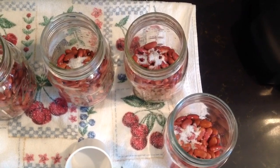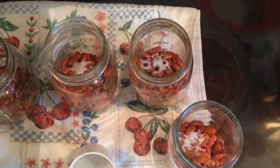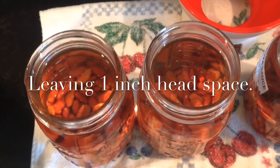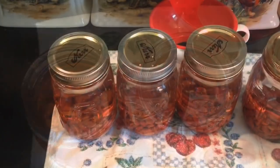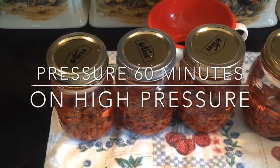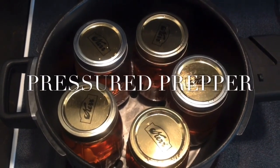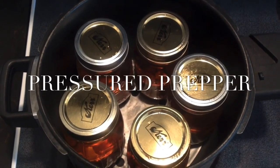Make sure your jars are sterilized and clean. I also place my lids and rings in hot water after I've washed them and bring them up almost to a boil on the stove, and use a magnet to retrieve them to put them on top of my jars. You're going to want to put warm water in your jars on top of your beans and warm water in your canner. Place the specified amount of water your canner says to use, put the lid on, and you're going to be using 15 pounds of pressure — that's considered high pressure — and pressure can these for 60 minutes.